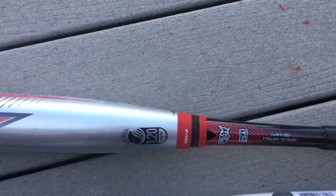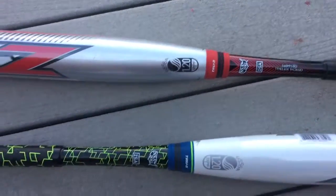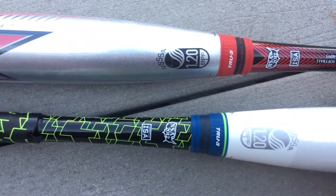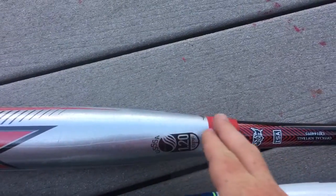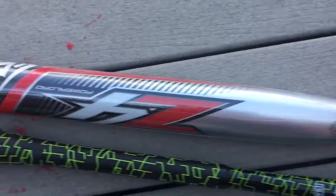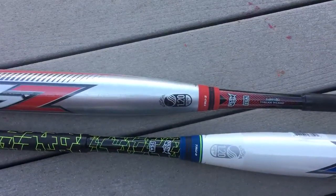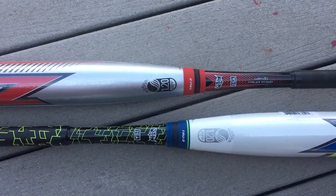This has that True 3 connective piece. The Z4s versus, say, the Z2s or the Super Zs — the Z4 versions or Z4000s from previous years — have this True 3 connective piece. There's actually a slug that sits inside of the connective piece that helps dampen sting when you get miss hits. It's a pretty tight transition, meaning it doesn't flex very much, which is what you want because you want the most power you can possibly get.